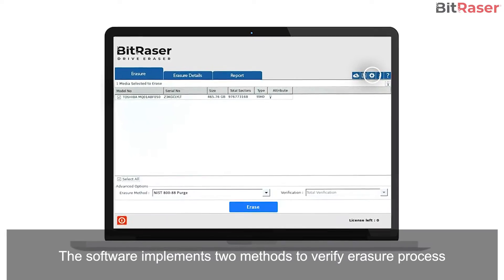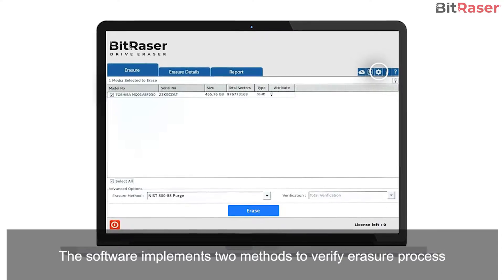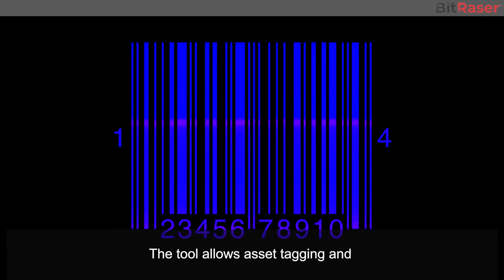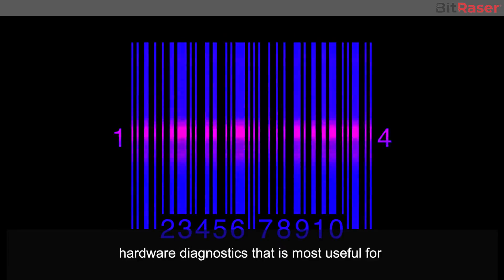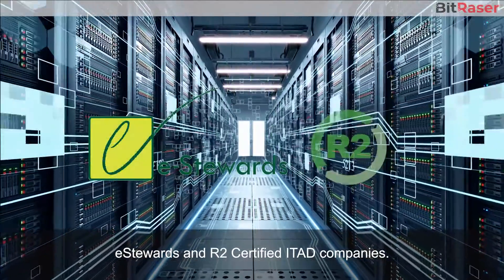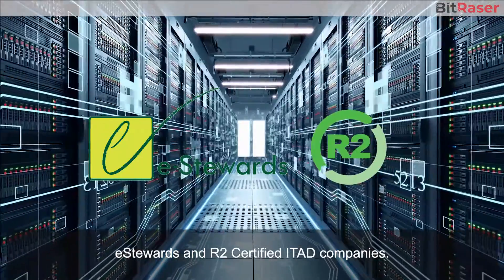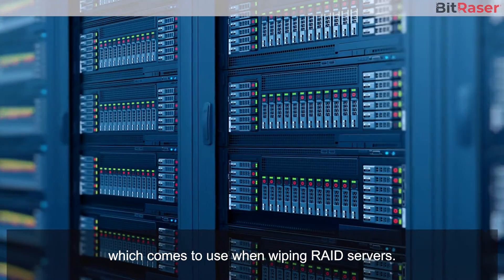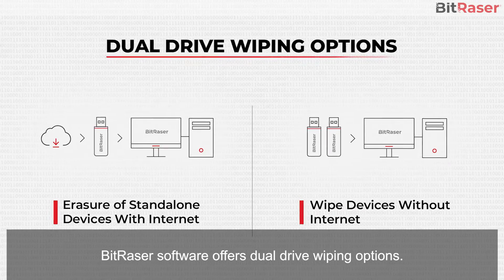The software implements two methods to verify the erasure process, and also identifies dead drives through LED notification. The tool allows asset tagging and hardware diagnostics, which is most useful for e-Stewards and R2-certified ITAD companies.